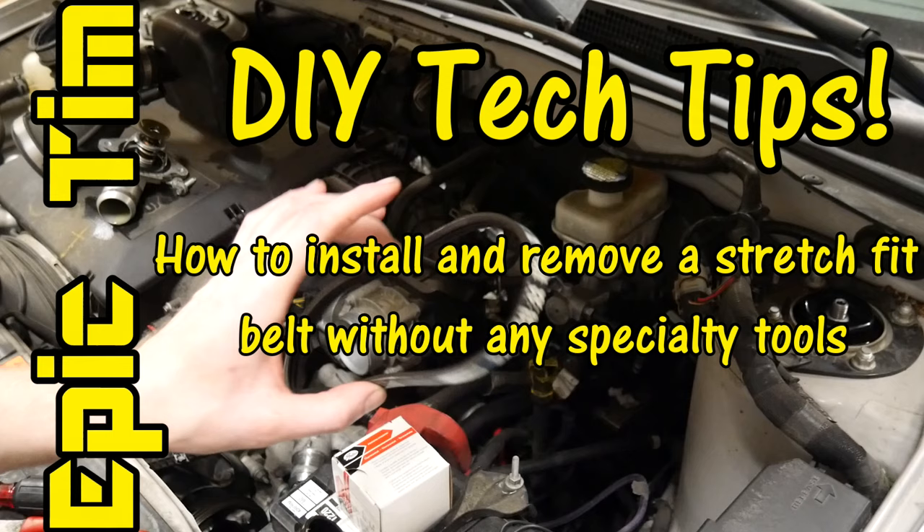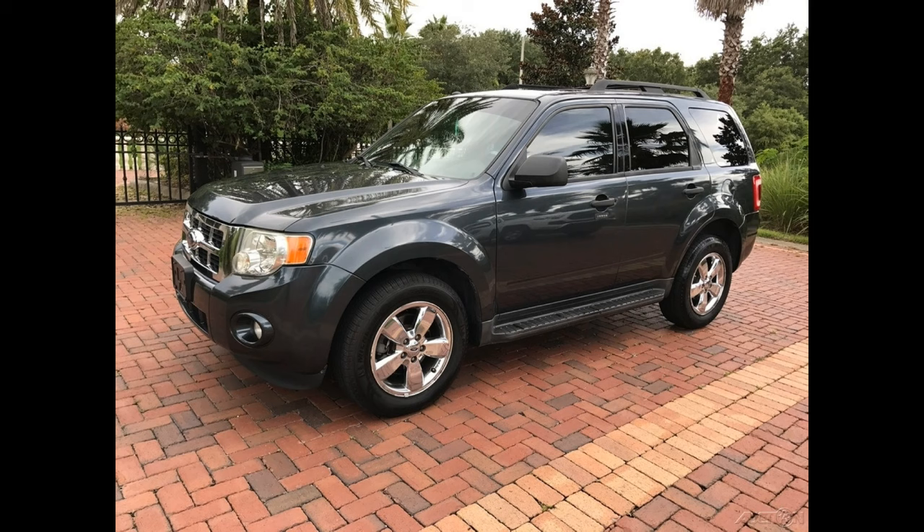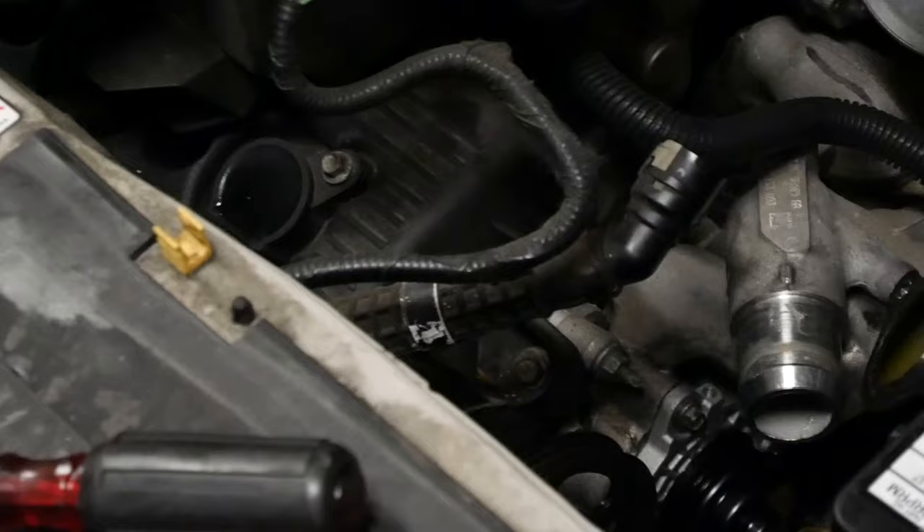Here in the shop, I'm working on a 2009 Ford Escape 3L V6 with a rear mount water pump setup. As you can see, there is no belt tensioner and not much room for a generic special tool.